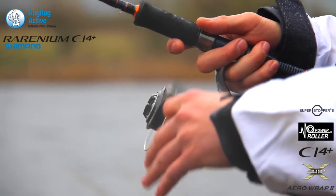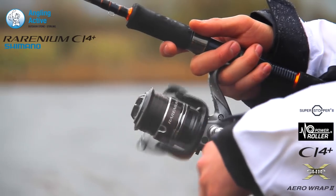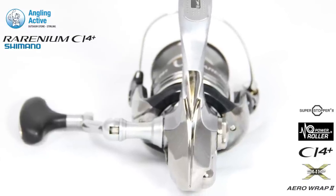CI4 Plus is a composite material exclusive to Shimano and is as hard and resilient as metal but weighs significantly less. Shimano have developed this material from their advancements in competitive bicycle design.